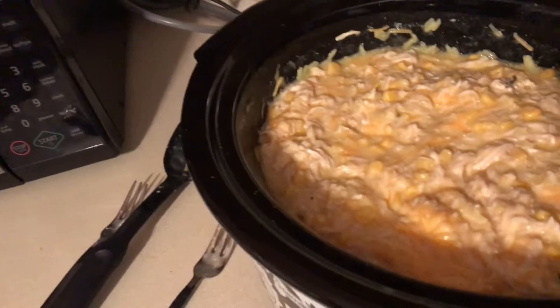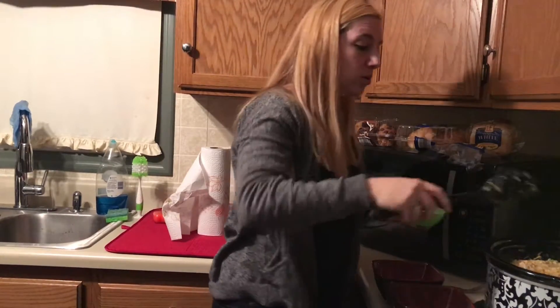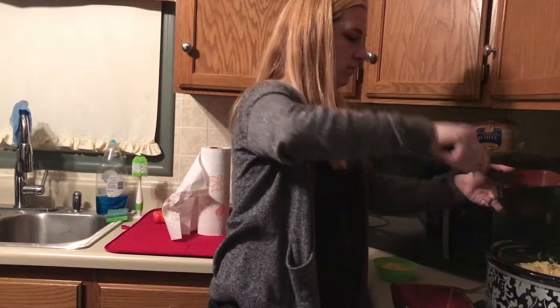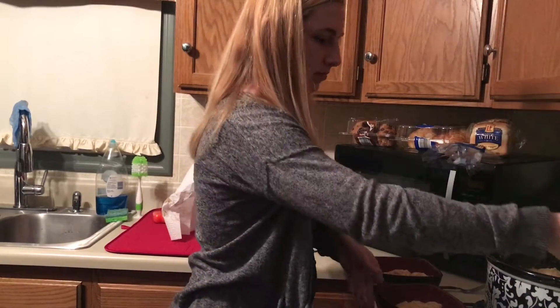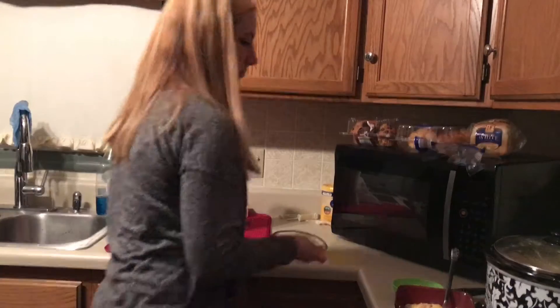As you can see, it has filled this entire crock pot. Our family is just my husband, myself, and our little one-year-old, so this is probably going to last a couple of meals unless Justin is very, very hungry. I actually think some bowls are in order for this meal. We're about to try it and I'm sure it's delicious. You could also come up with a good idea like making biscuits with this, or we might have some bread or something like that for now.